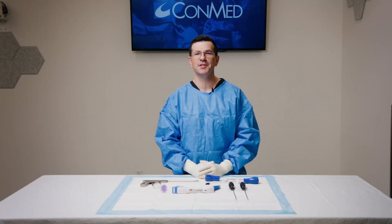My name is Nathan Skelly, and I'm an orthopedic surgeon, sports medicine specialist from Sioux Falls, South Dakota.